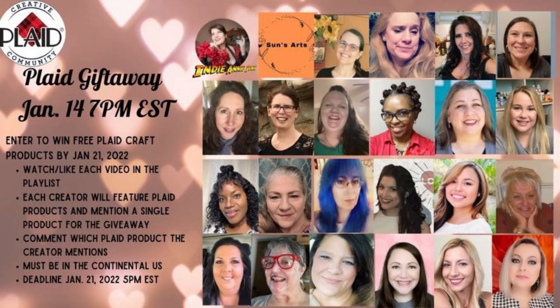Today's video is part of the Plaid Ambassador collaboration, and it's actually a giveaway! All you have to do is watch and like each video in the playlist. Each creator will feature a Plaid product and mention that product for the giveaway — you just have to mention the product each collaborator is talking about in their video in your comment.